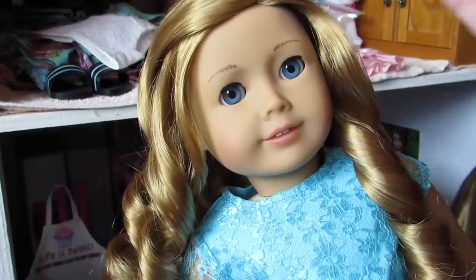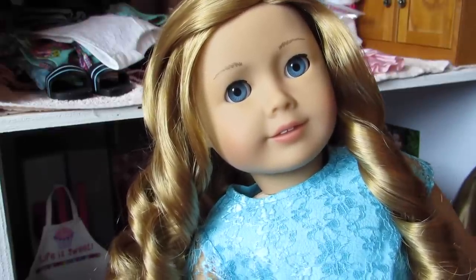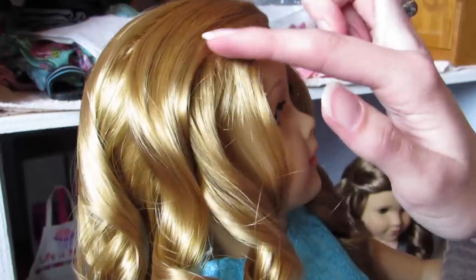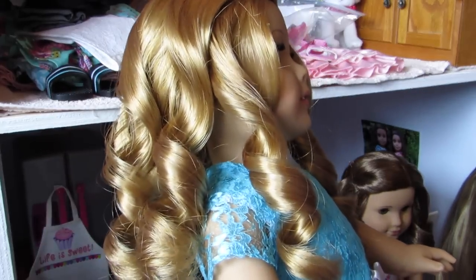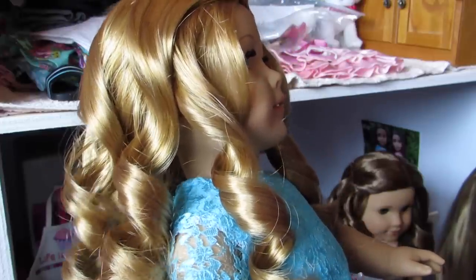Hey guys, so I'm going to show you how to curl your American Girl Doll's hair. I know I've done this video a couple other times, but this problem always comes up. Some people can't get it to stay up when they roll the hair up, so there's actually two different ways you can roll it up, and if you don't roll it up the way I do, you're going to have to bobby pin it differently.